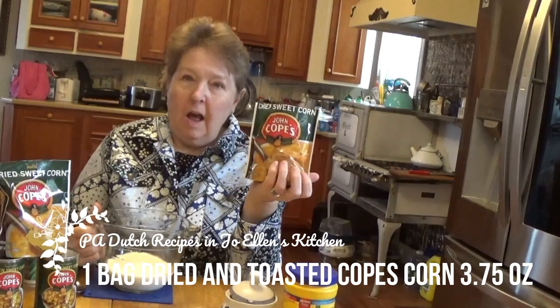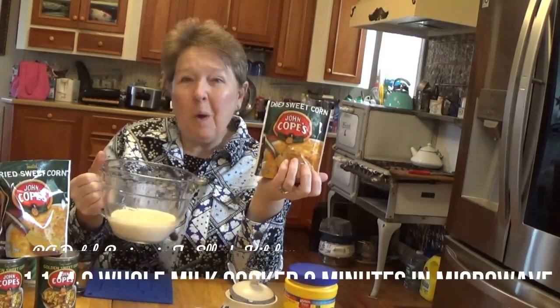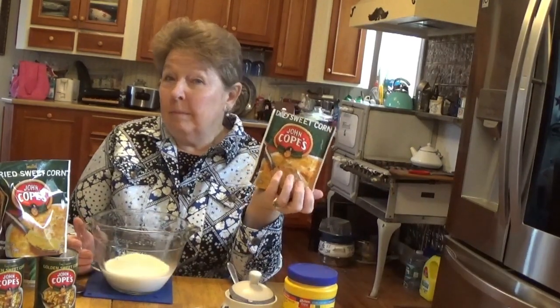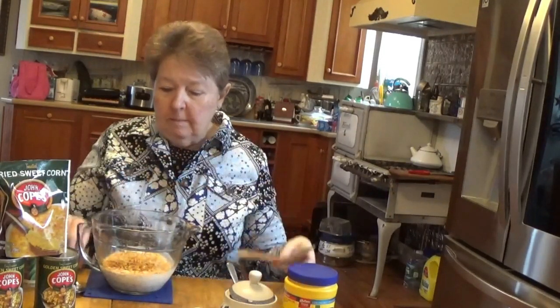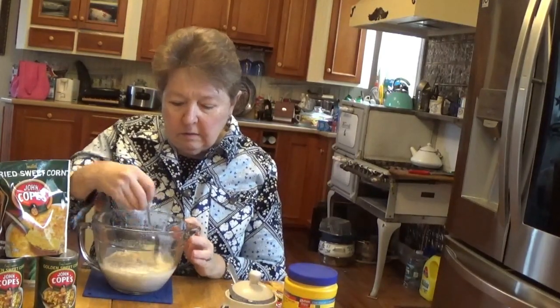I've pre-measured and preheated one and one quarter cups of milk for two minutes in my microwave. It's as simple as pouring this dried corn into the milk mixture and making sure it's all soaked a little.